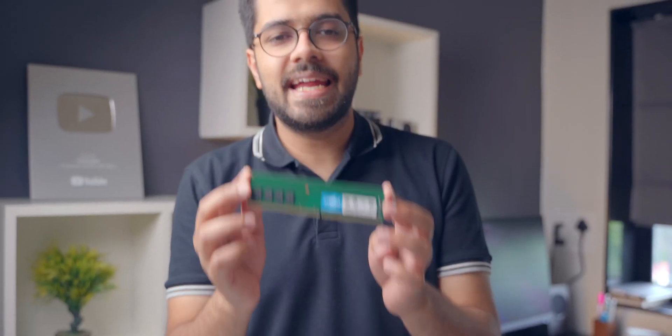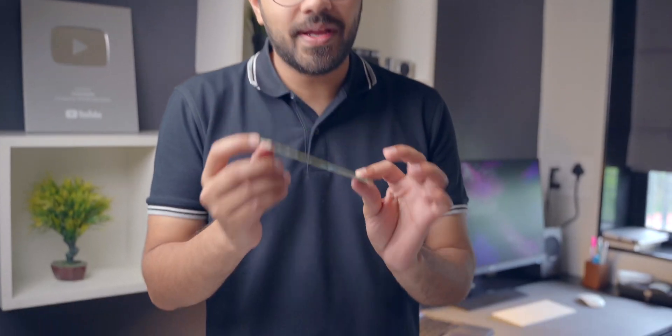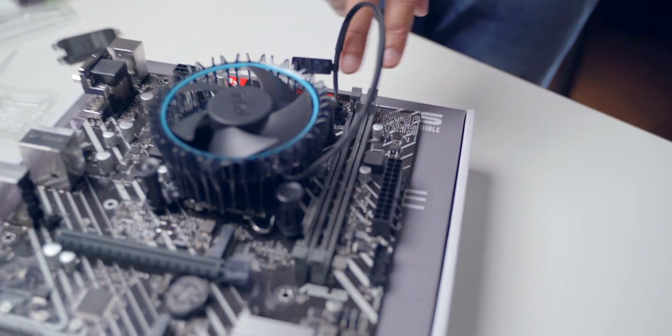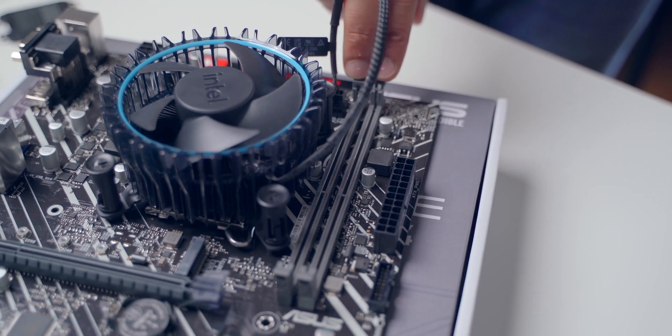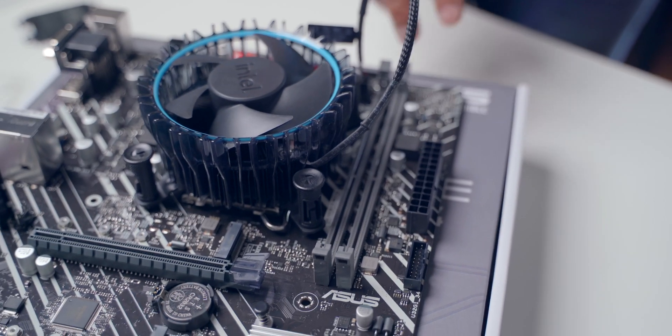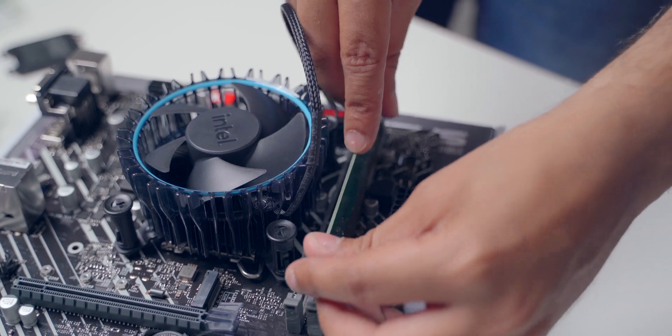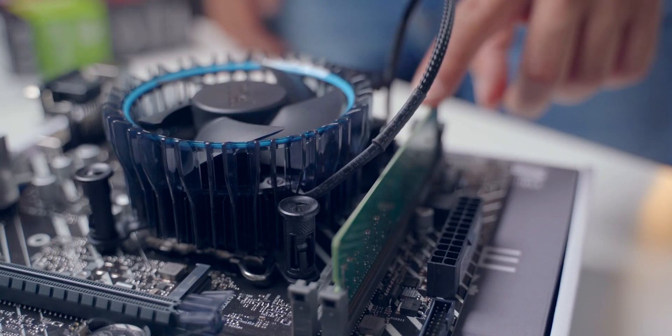The next step is to install the RAM on the motherboard. We have this 8GB Crucial RAM stick. There are two RAM slots on the motherboard — if you want 16GB of RAM you can go with two 8GB sticks, or two 16GB sticks for 32GB. Right now I'm going with one 8GB stick, and if in the future 8GB is not enough, I'll add another 8GB to get 16GB of memory. The RAM stick is also in place.